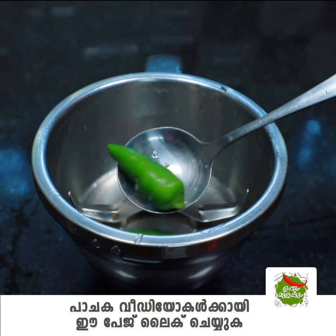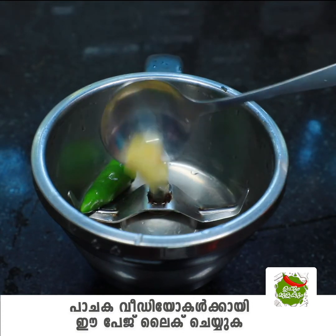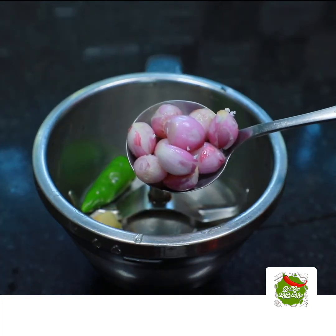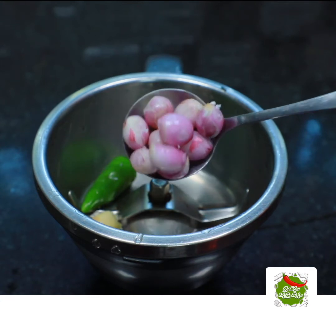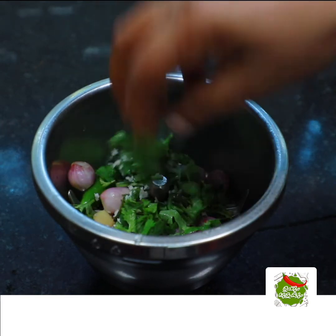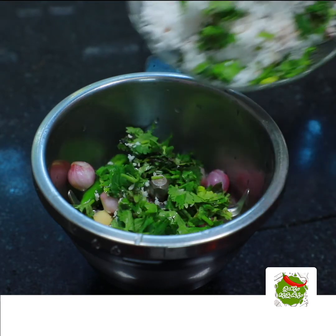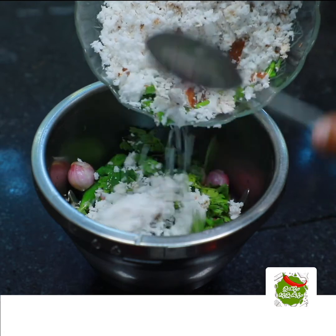I am going to mix it with cherry jar. I am going to add a piece of green and a small piece of green. I am going to add a little piece of green, and then two cups of green. If you have a little piece of green, the green is folded with three cups of green.